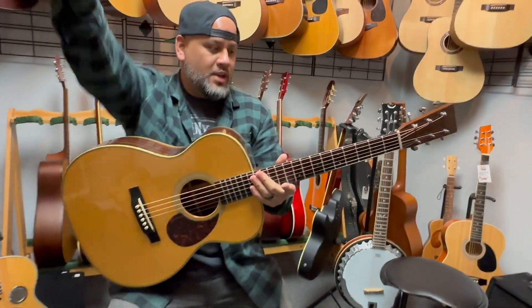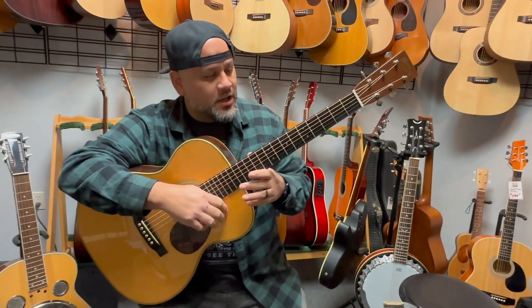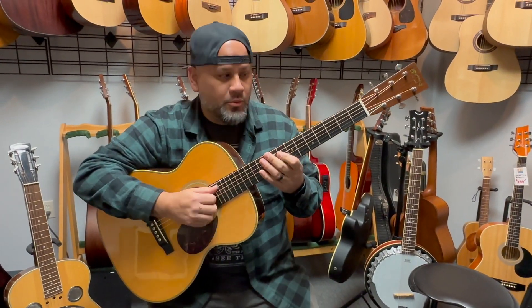So we're going to go ahead and give you some tone samples. I'm going to start with some fingerstyle stuff, then I'm going to really dig in with some strumming. Hope you guys enjoy.